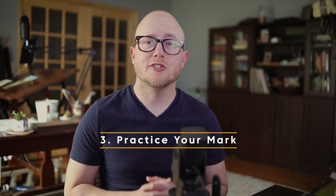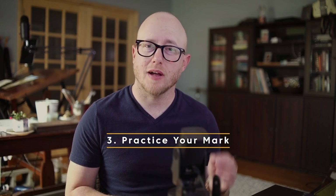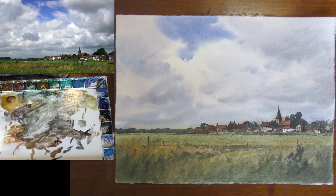Tip number three: practice your mark. In watercolor there aren't a lot of ways to correct mistakes, so a good way to ensure that you're creating the mark that you want to make is to use a little piece of scrap paper on the side and practice that mark. Make sure you have the right consistency on your brush and that you know exactly what you're going to do before you put your brush to your paper.